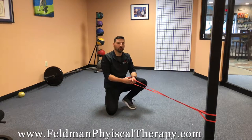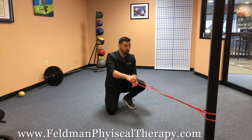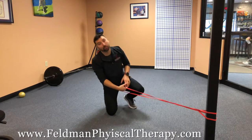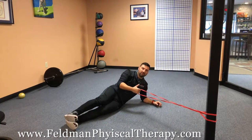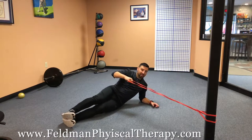Hey everybody, John with Feldman PT and Performance. Another row core variation today — if you watched the other one, you saw the band wrapped around a nice sturdy object. Now we're going to assume a side plank position, one of my favorite core exercises. With the row, it's great for your arms, your upper body, your back, and it adds a dynamic element to this core exercise.